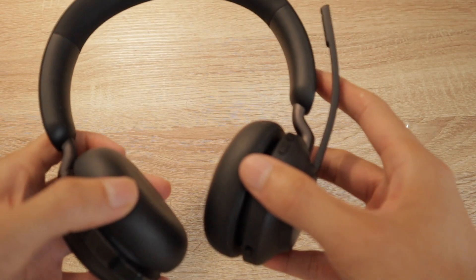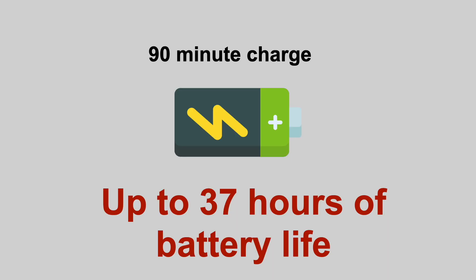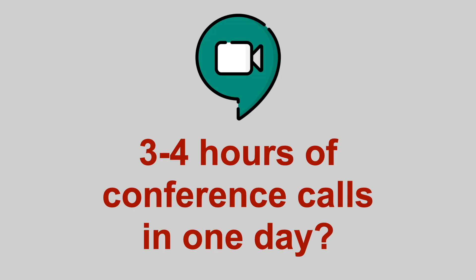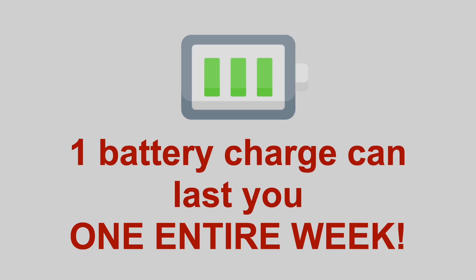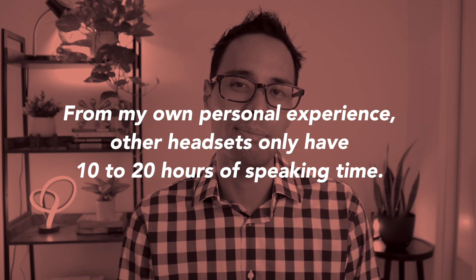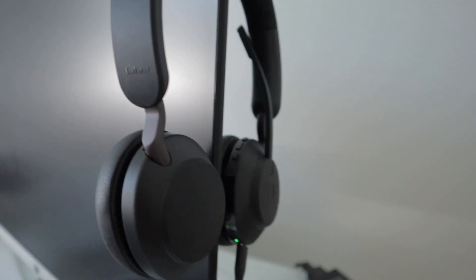In terms of battery life, if you charge the Jabra headset for 15 minutes, you get up to eight hours of battery life, which is very impressive. If you charge it for 90 minutes, you get up to 37 hours of battery life, which is amazing. So if you only have about three to four hours of conference calls in one day, one battery charge is more than enough to last you an entire week without recharging. Other headsets usually only have about 10 to 20 hours of speaking time, so this is really good whether you're working remotely, in the office, or traveling.